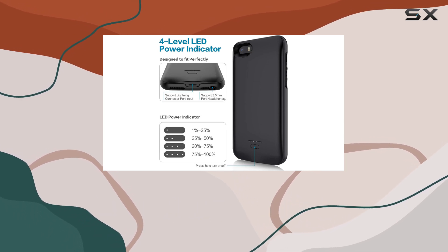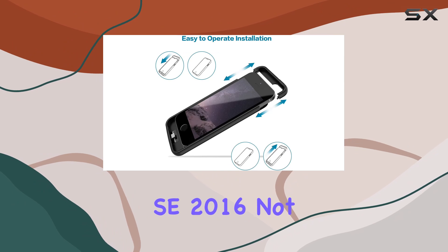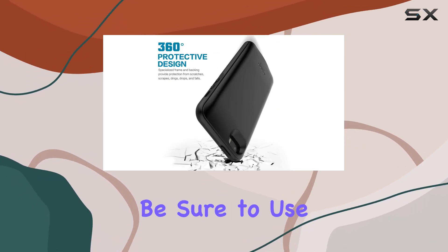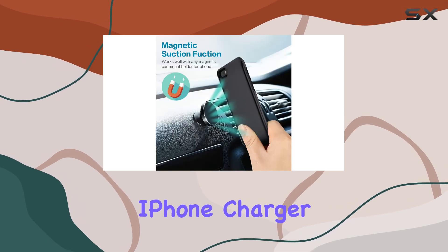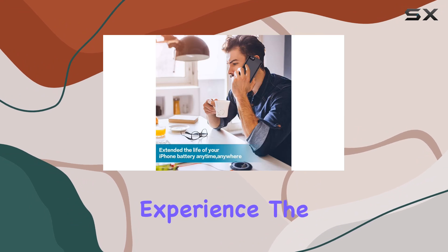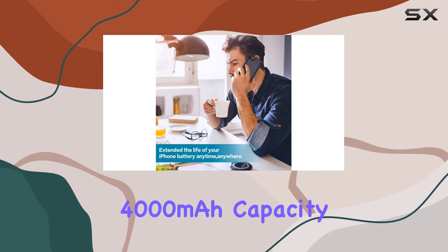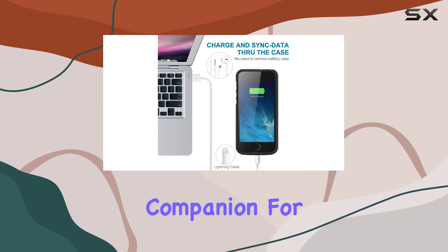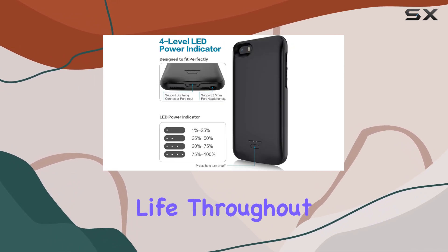It's essential to note the compatibility — this case is specifically designed for iPhone 5S and SE 2016, and is not suitable for the 2020 SE or 5C models. Be sure to use your original iPhone charger or USB cable to avoid any compatibility issues. In my experience, the 4000mAh capacity lives up to its promise without any fake increases, and it's a reliable companion for extending your phone's battery life throughout the day.